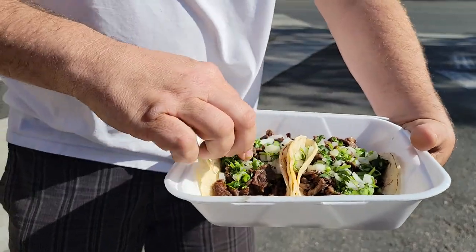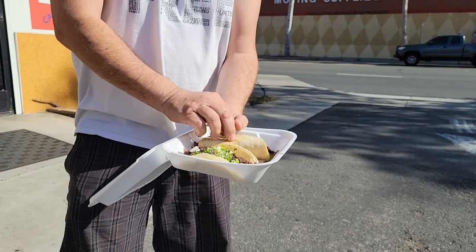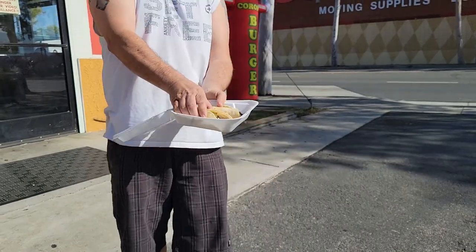Cilantro, onion's good. No salsa, no lime. Handmade — not handmade tortillas, but these are monsters, dude. Let's check them out. They look a little dry. I'm excited. I love tacos, dude.